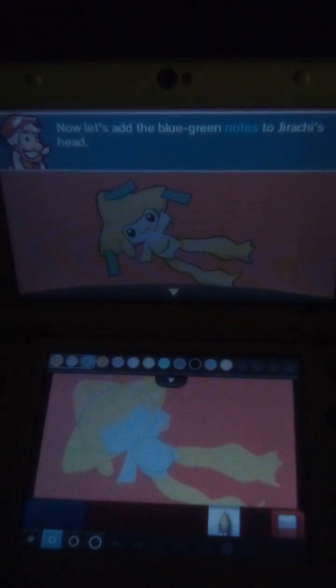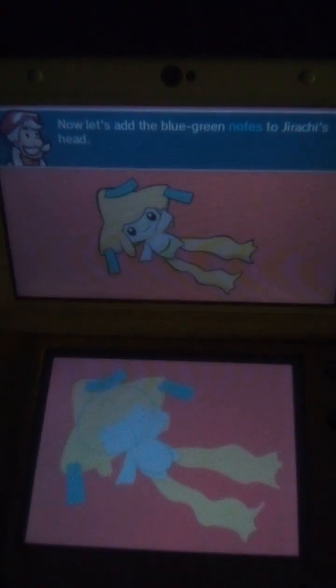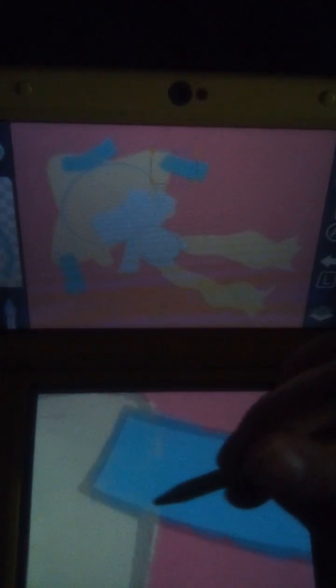Now let's add the blue-green nose to Jirachi's head, and then let's add the blue-green nose to the other side.